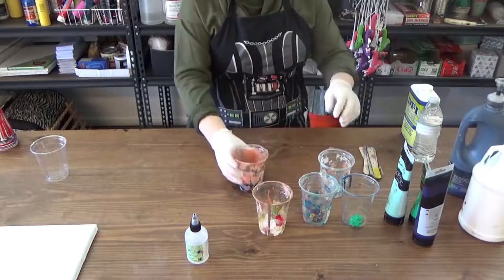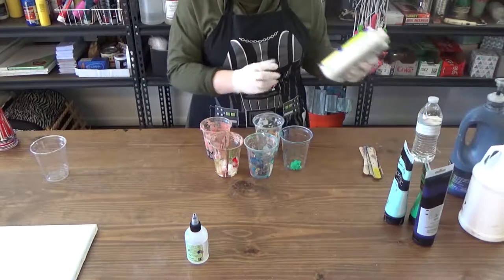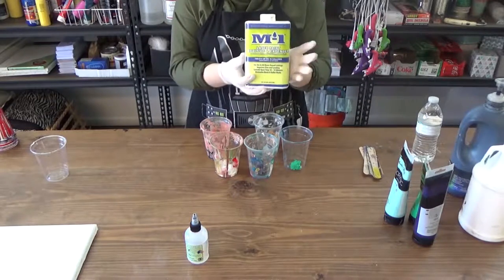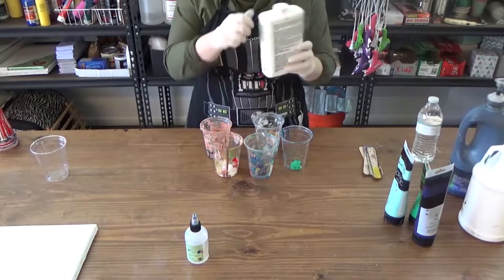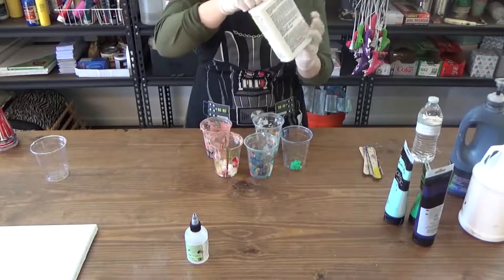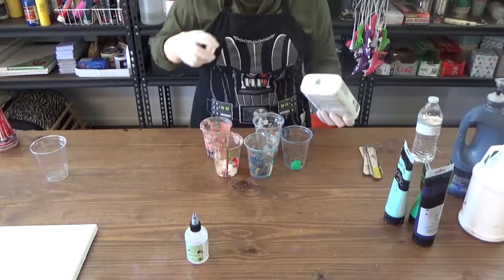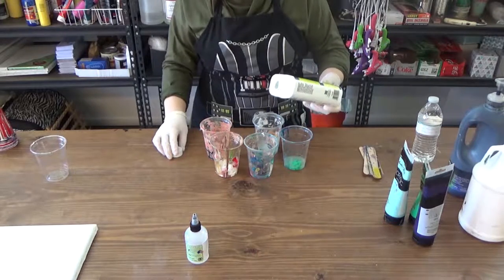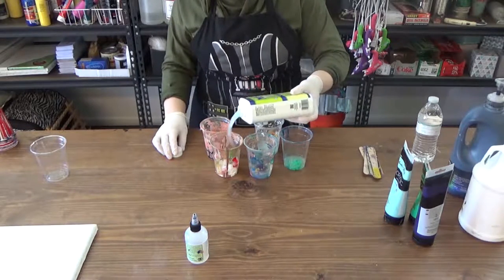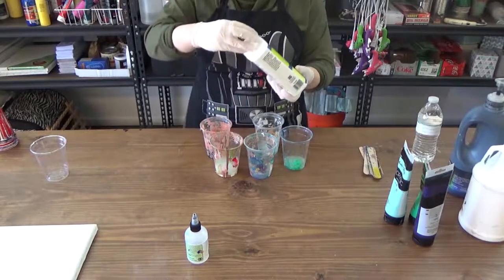Now that we have our paint colors, it's time to add a pouring medium. In this case, we're using a latex paint additive that causes paint to be less viscous and gives it a longer dry time. A common brand is Floetrol. You can also use Mod Podge, Liquitex pouring medium, water, or a mix of these. Since different acrylic paint brands have different viscosities, there is no specific amount of medium — you'll have to eyeball it.